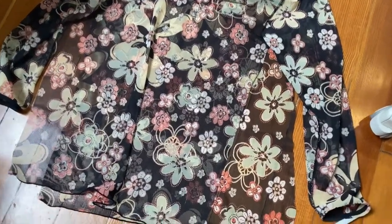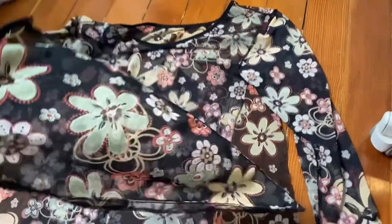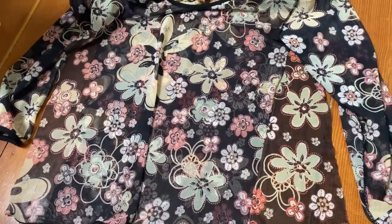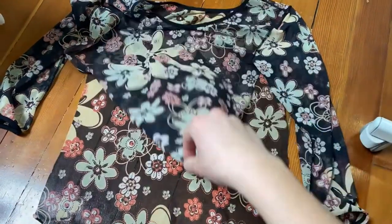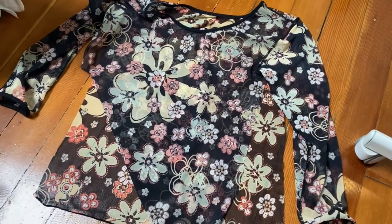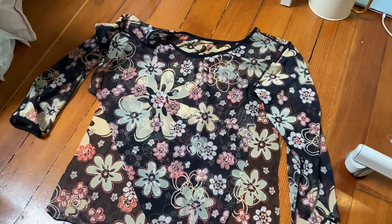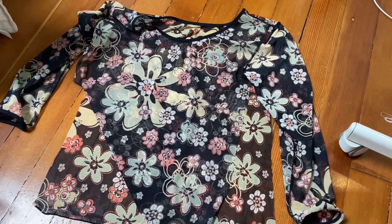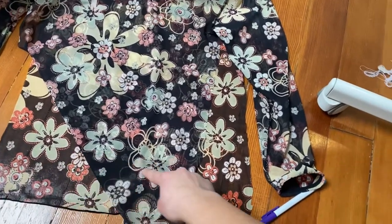I've cut open the panels. I kept the triangles because I'm just going to use them as testers for serger settings, just to make sure the tension is correct and everything. Basically now I just have two panels — like the front and the back. I'm going to pin it, serge it, and then try it on to see if it needs to be narrower or if it fits perfectly. And I'm going to have to chop off a little bit on the bottom.